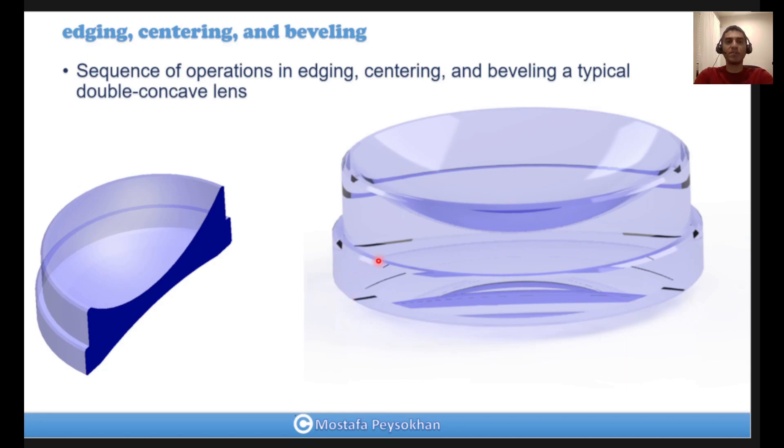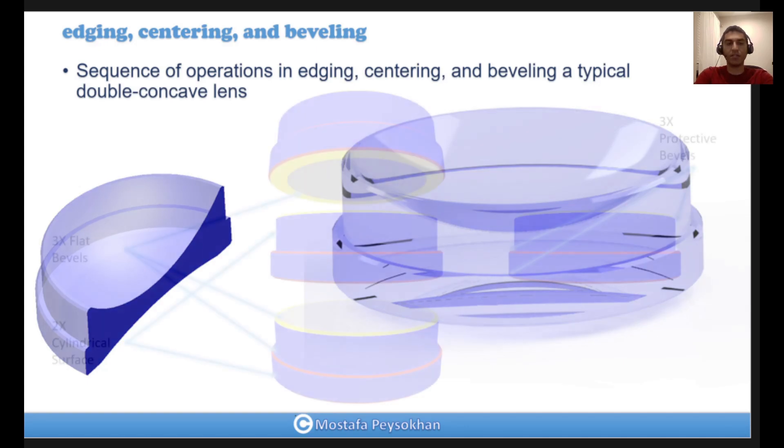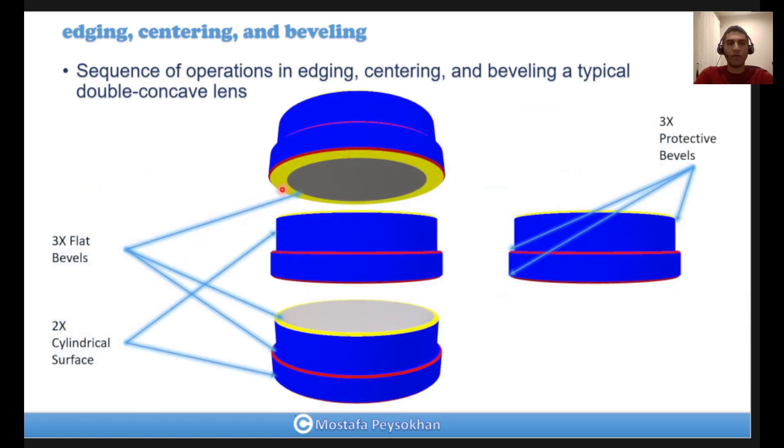Now we should talk about the sequence for making this kind of double concave lens on the lens centering and grinding machine. We have one flat bevel on the bottom, one on the top, one in between, two cylindrical surfaces, and three protective bevels. The reason they are shown in different colors is that the sequence of each of them is different, so they are shown with three different colors.